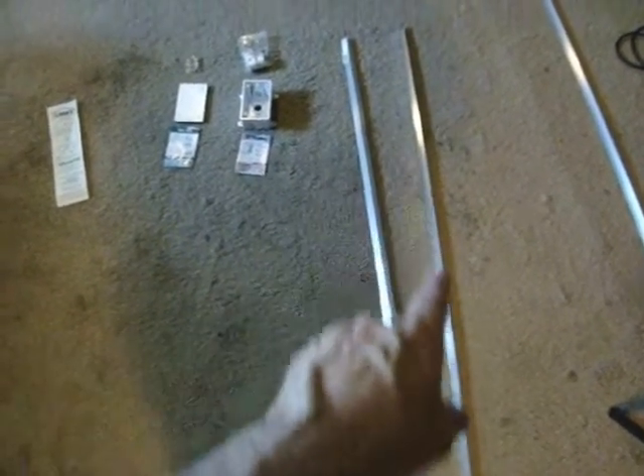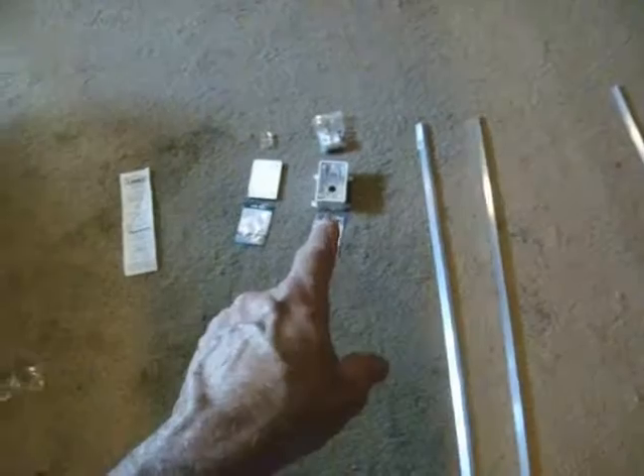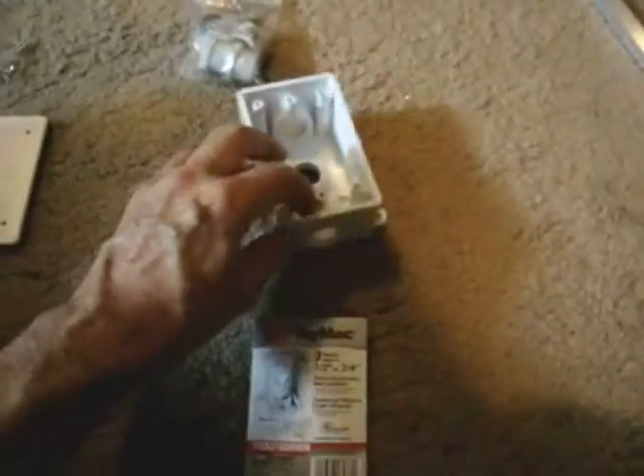Here are the items used for making the range extender. It's a U-channel — this is aluminum U-channel — and that is aluminum angle. There's a plastic outdoor electrical box and cover, the TAMAC electrical box. Of course it had some holes in it, but they have a kit of plugs you can put in there to block off the holes that won't be used.